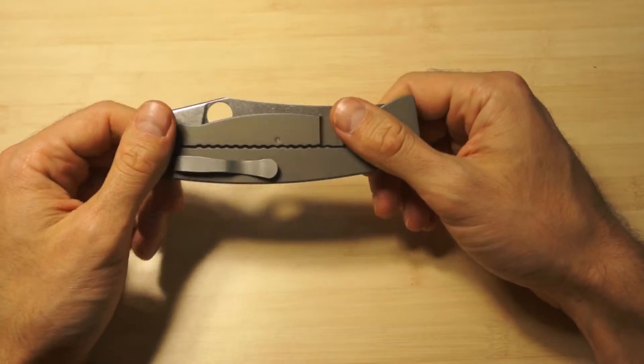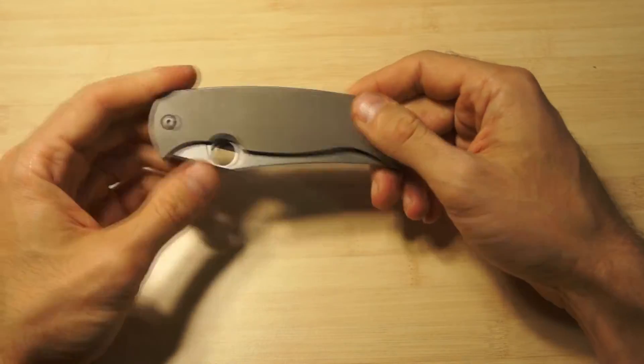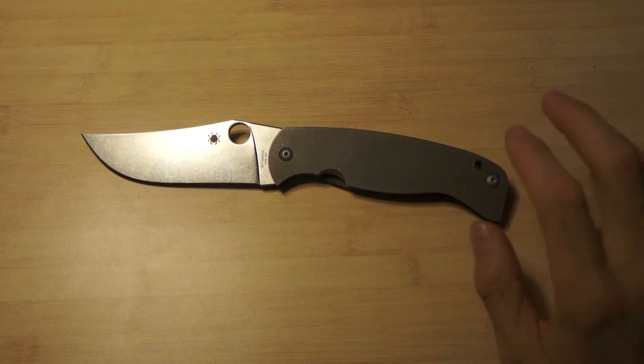I'm thinking about buying the original. We'll see if I can find one - it's pretty expensive, but I think this knife deserves that. They say the original is also a superb knife.